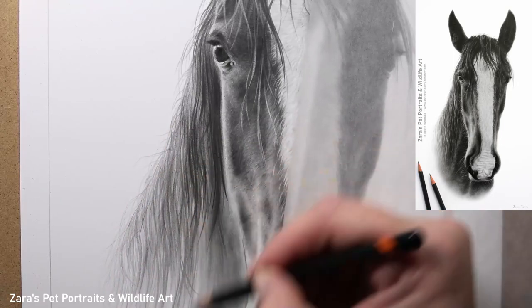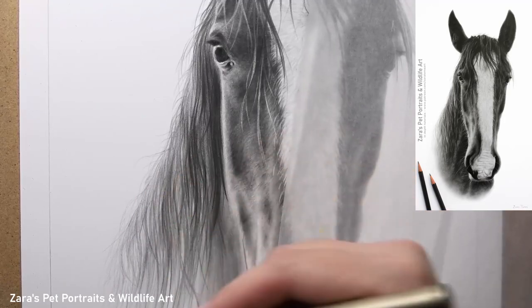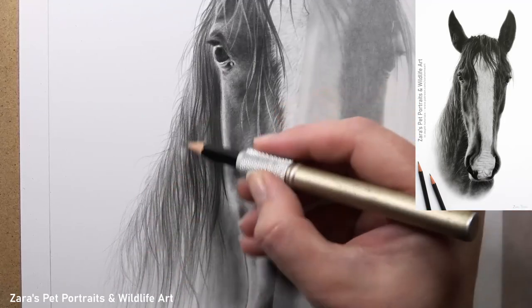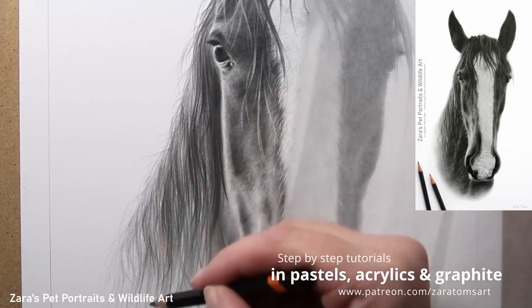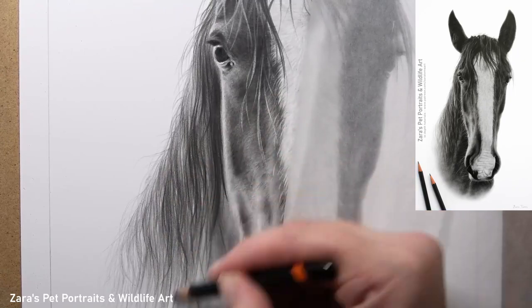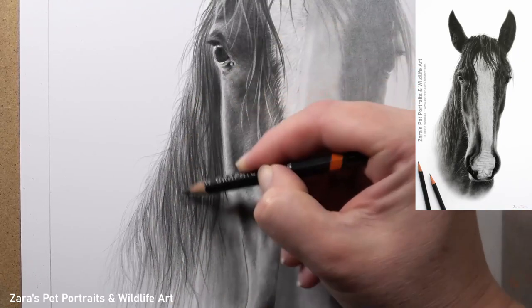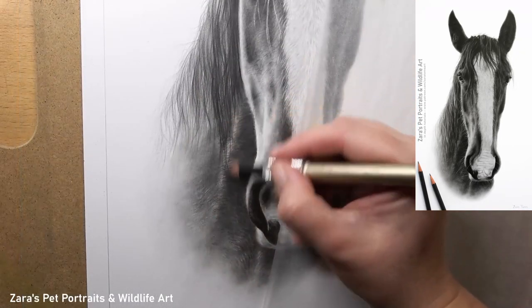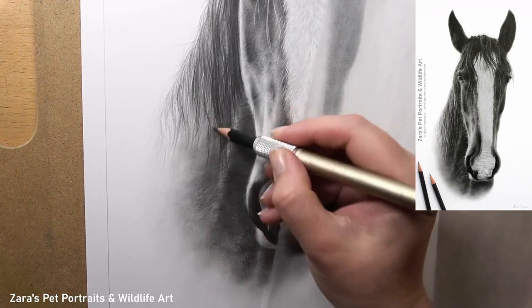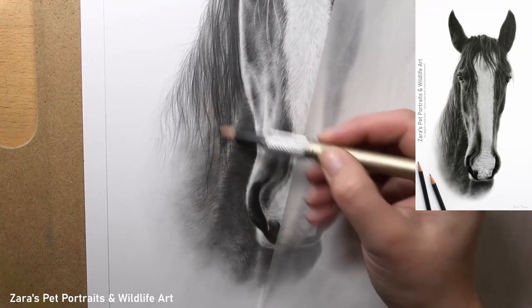This makes the mane look soft, but now I'm starting to lengthen my existing pencil strokes. The fact that I've mapped that in to start with means I'm already hinting at the curve and flow of that mane, and now I'm just going to continue and exaggerate the length of those pencil strokes. I've worked on this in two separate sections — not doing one continuous stroke from top to bottom is what can make the mane on your drawing look even more realistic.